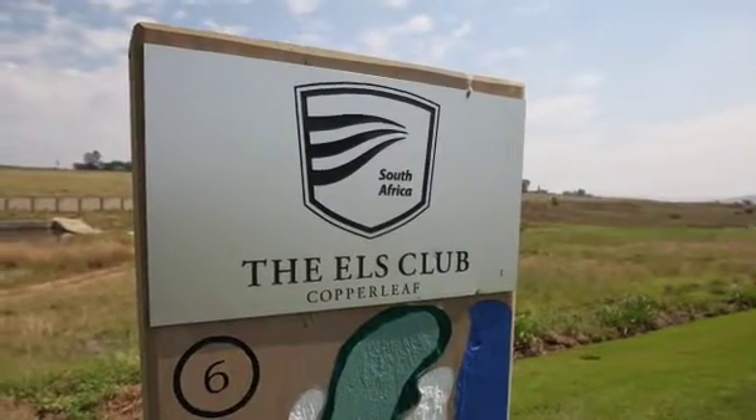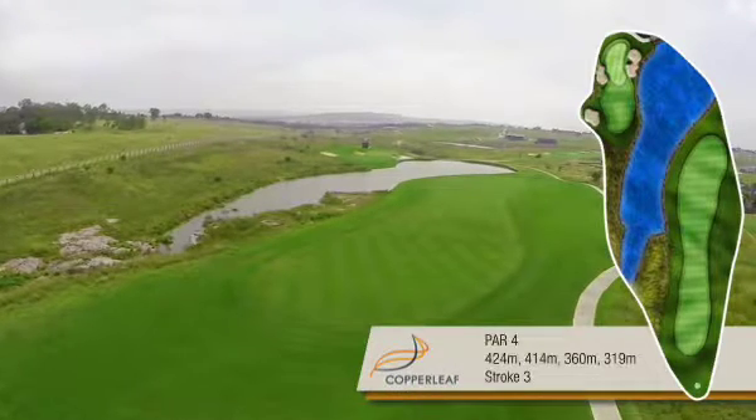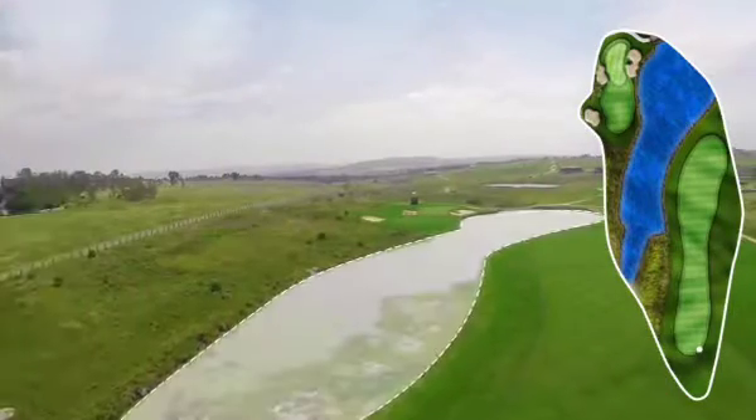The sixth hole at the Olds Club is the stroke three, and this tough hole is made difficult by virtue of the fact that there's a big water hazard which extends through the middle of the fairway, separating the fairway from the green.